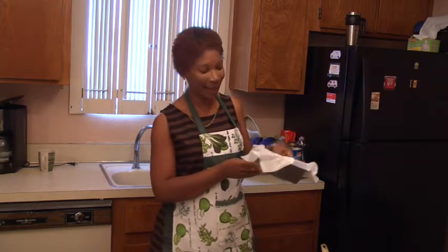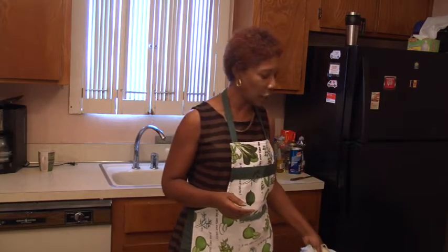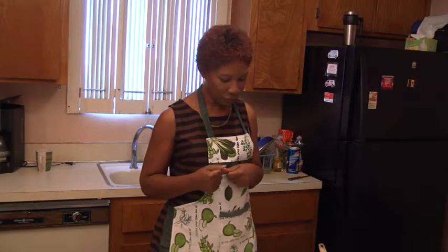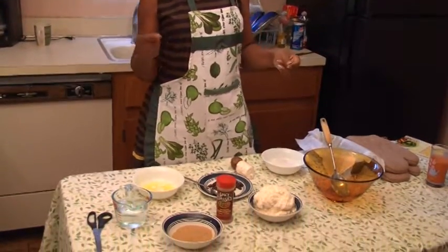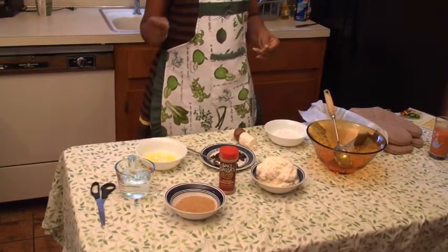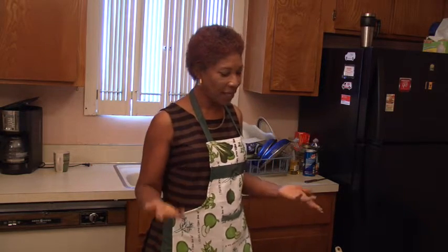If you don't have time to grate fresh coconut you can purchase frozen coconut from the supermarket. I have an eight-by-four non-stick pan here — my preference really is for stainless steel but I couldn't find one. There's no hard and fast way to mix these ingredients, but I normally melt the butter first because I want an even distribution in the mixture. If you use butter straight from the refrigerator you may not get it fully mixed into the cassava and coconut, and the taste will not be the same.